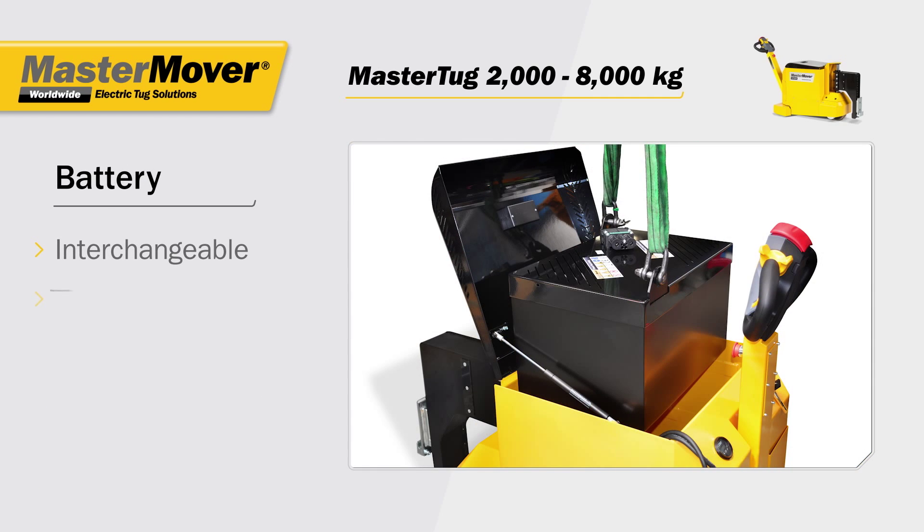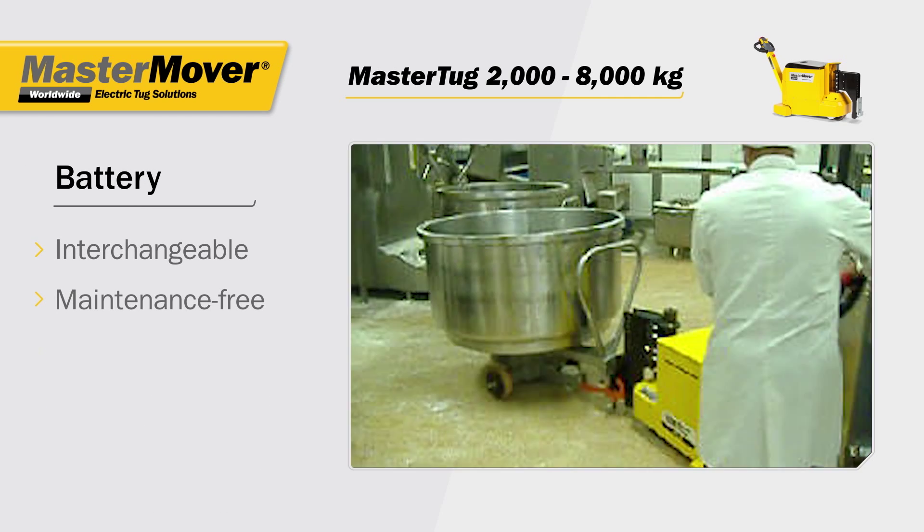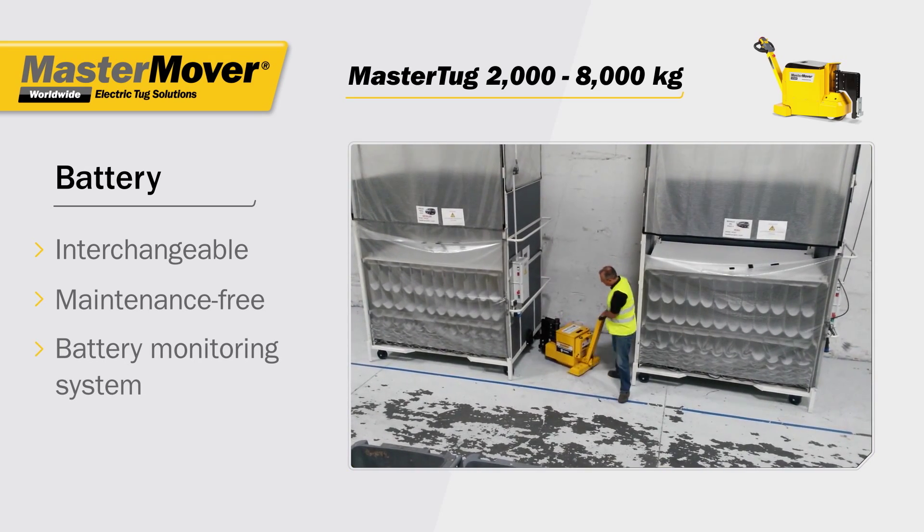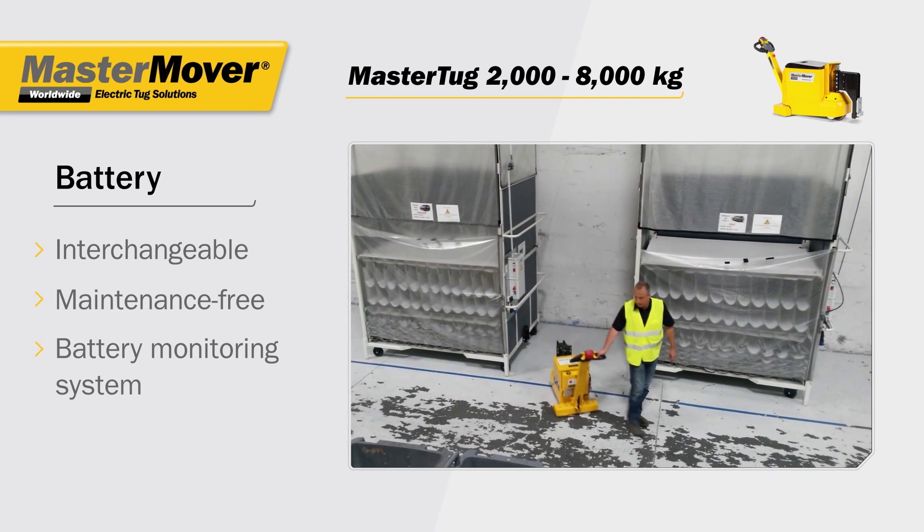With an interchangeable, maintenance-free battery, the Master Tug can be used 24 hours a day, whilst the battery monitoring system ensures you know when a quick battery change is required.